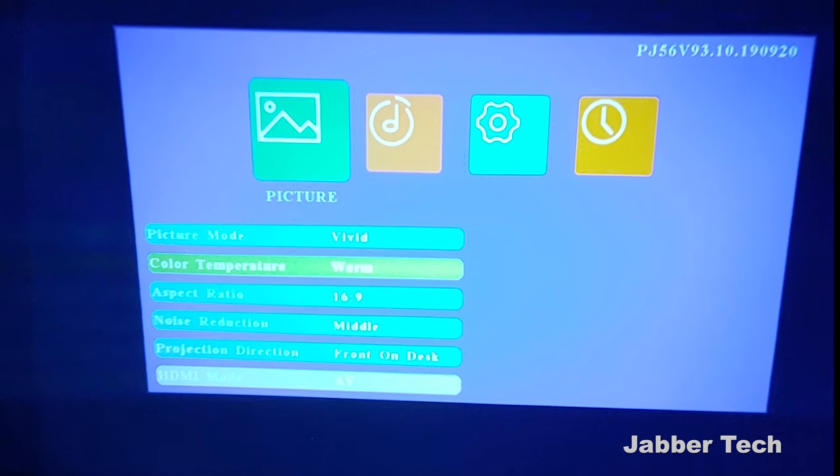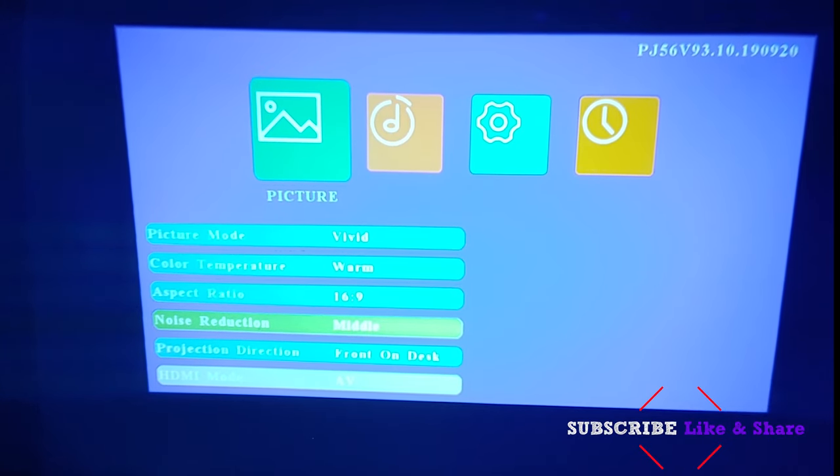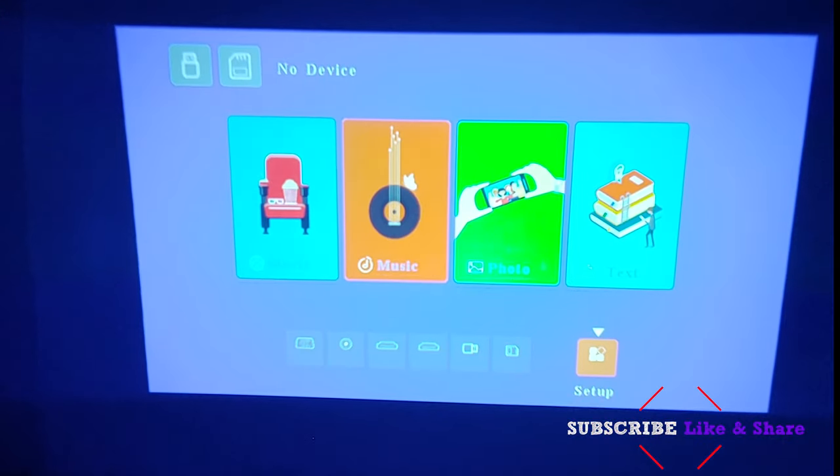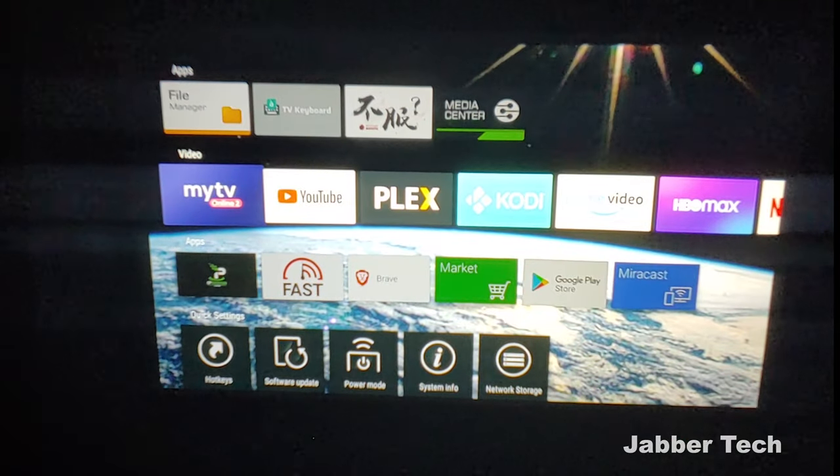That's basically it in the settings, but you have a whole bunch of options: picture mode, color temperature, aspect ratio, noise reduction. You'll get awesome quality video if you just go in and set it up properly. There are also different inputs to choose from — SD, USB, and two HDMI ports — along with the AV cable and old-school VGA. Let's go ahead and click onto HDMI one, which I already have something connected to.